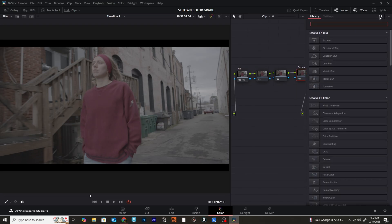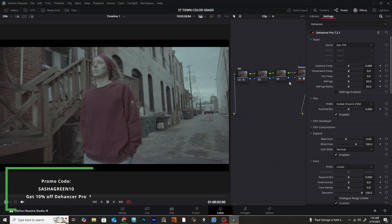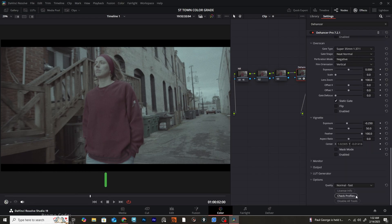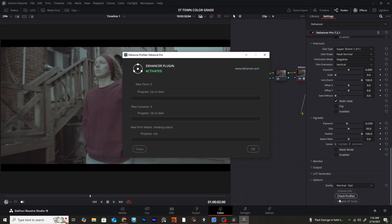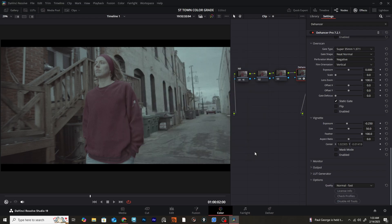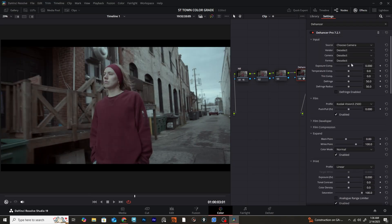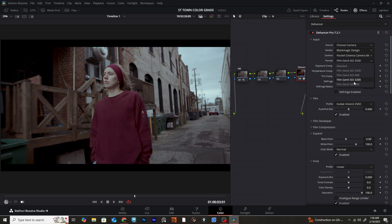Now we're ready to actually start adding the Dehancer Pro plugin, and already you can see what it's doing to our image — super cool, it's giving us a look. I'm going to scroll down to where it says quality options and make sure that's on normal-fast. We can check for updates to see if the plugin has been updated so we're not missing out on any new features. We can also disable all the effects to start with a blank canvas and slowly build up. For me, I'll just have most effects enabled so we can tweak as we go. Scrolling back up to where it says Input — this is where we make sure the plugin knows what kind of camera we used to get the most out of it with our footage.